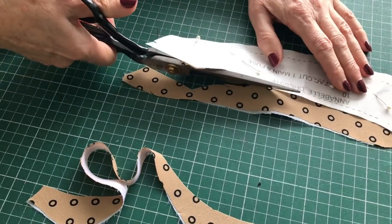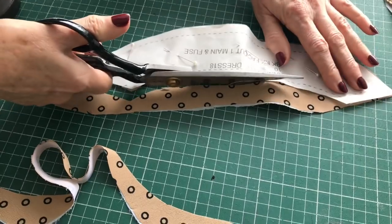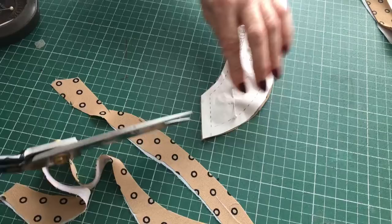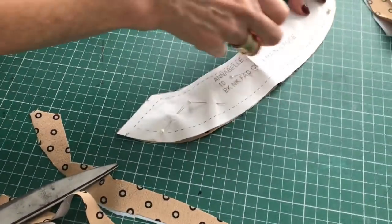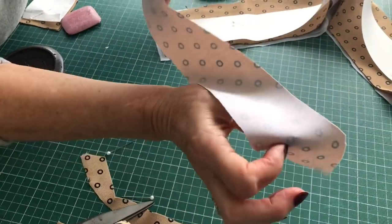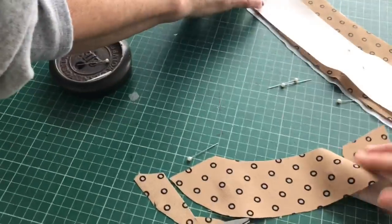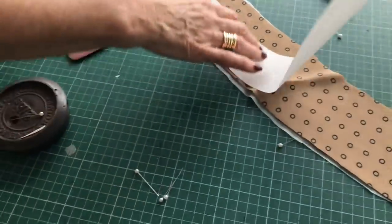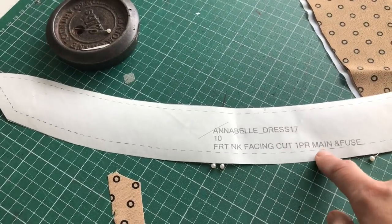Did you see how she cut in where the notch marks are with the scissors? That will help you match your pattern pieces correctly when you come to sew it. Make sure you don't miss any of those — they should all match up perfectly. And there you go, that's the back neck facing. You repeat that process for all the pattern pieces that are marked main and fuse.